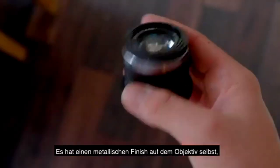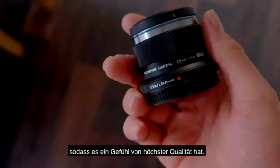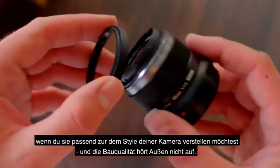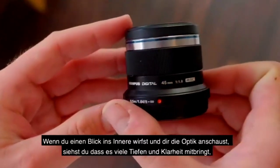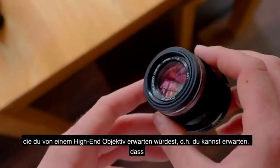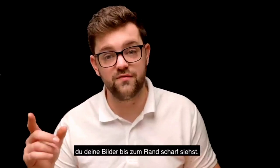It does still feature a metallic light finish on the lens itself, so it's still got that premium quality feeling to it. It has a decorative ring on the front so you can actually change the colours on the front if you like, to match the style of your camera. And the build quality doesn't just stop on the exterior — when you look inside and have a look at the optics, they deliver depth and clarity that you would expect to see from a high-end lens, which means your images maintain sharpness right up to the edges of your photograph.